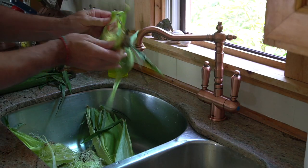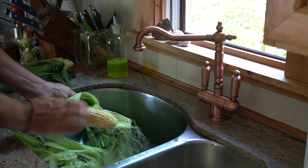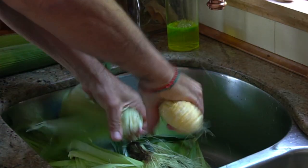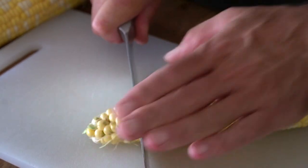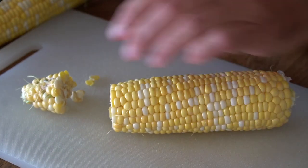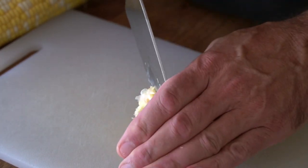Now to get started, tip number one: preparing the corn. To begin we're gonna shuck away the leaves and silk and then crack off the shank of each ear of corn. Next, over to a cutting board — grab a sharp knife, trim away the tip, give the ear a spin and then trim away that bottom.